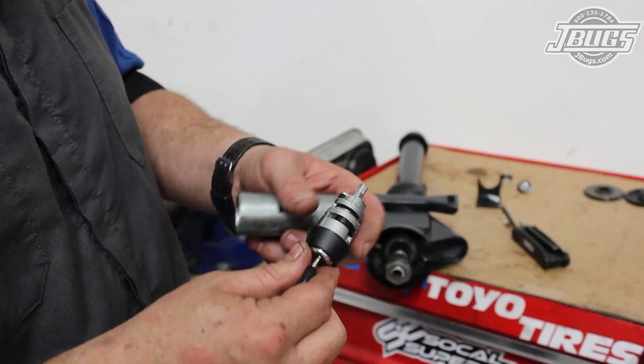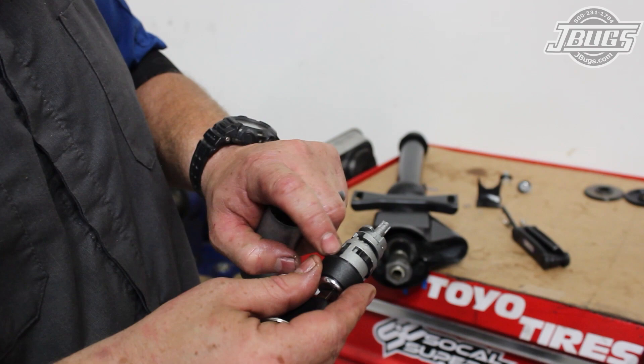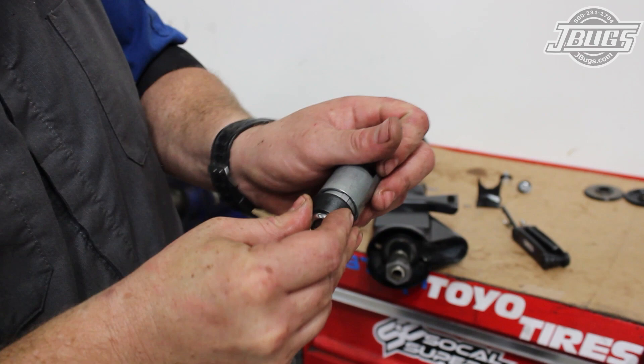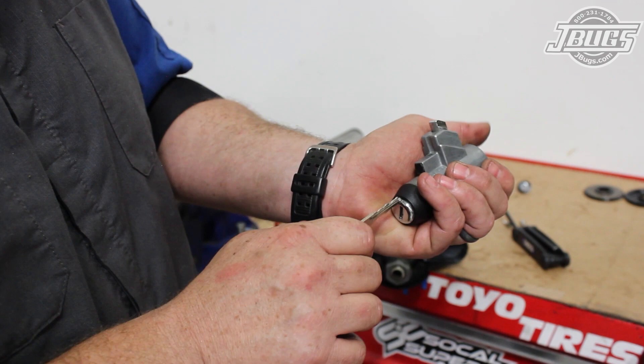We get to work assembling the ignition switch assembly. First, we install the lock cylinder into the housing, lining up the index groove, and then sliding the cylinder down into place. Turning the key back and forth while pushing the cylinder down aligns the ignition lock with the steering lock. We test the operation of the key and the cylinder to make sure everything is seated.